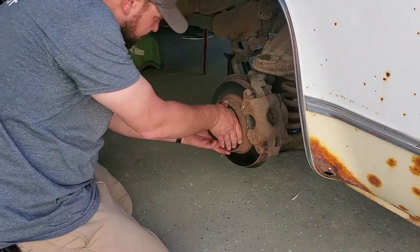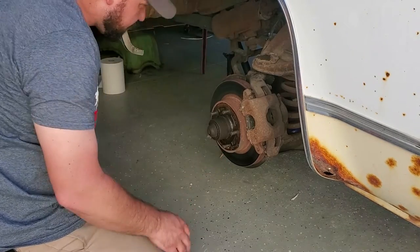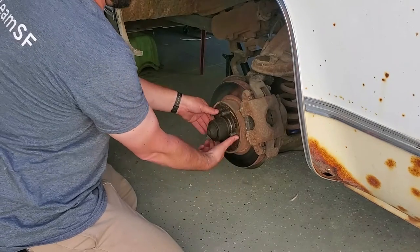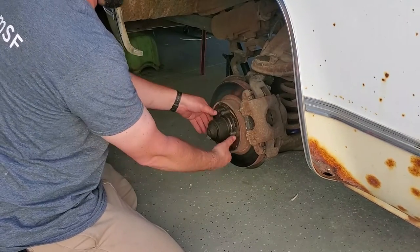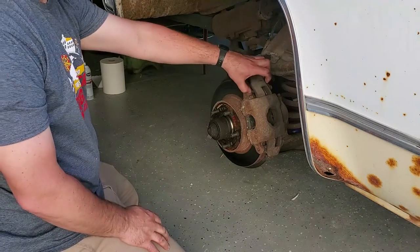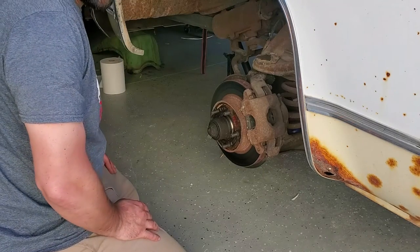Got a couple of cracks on the rotor. Nothing horrible, but you can actually feel it loosen up and then tighten up, so you can tell it's probably this one that's warped. See, tight right there. So when you're stepping on that, it's making a pretty good shake.